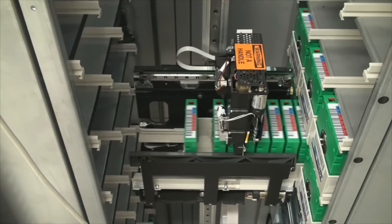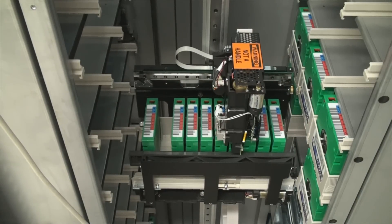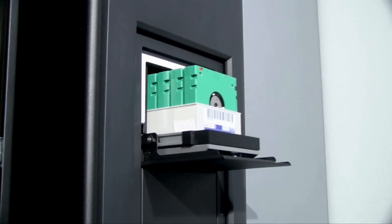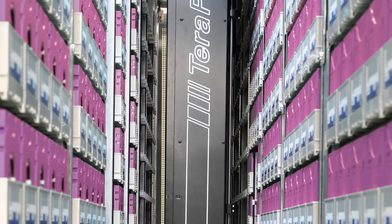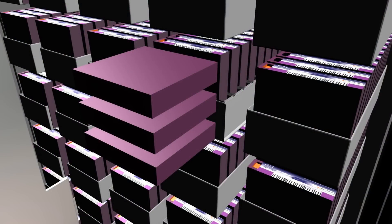The TerraPack design, however, acts just like a drawer in a file cabinet. It slides into the storage area within the library and it is pulled out for tapes to be accessed. This allows the library to utilize a three-dimensional storage space rather than a two-dimensional storage space.